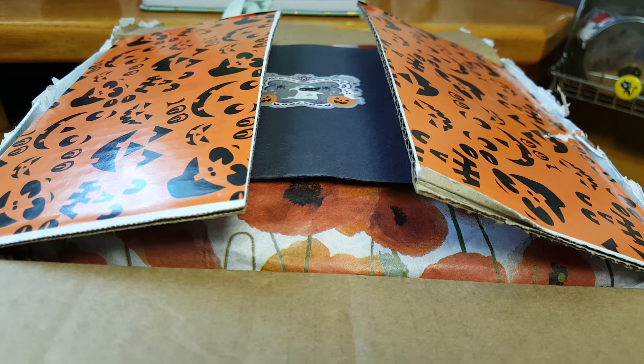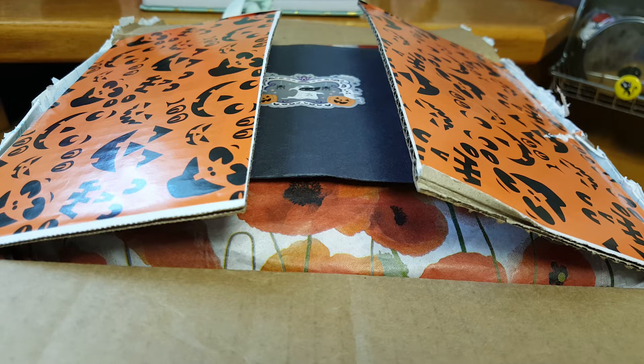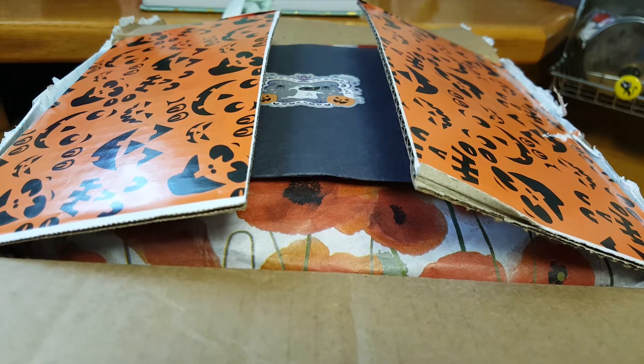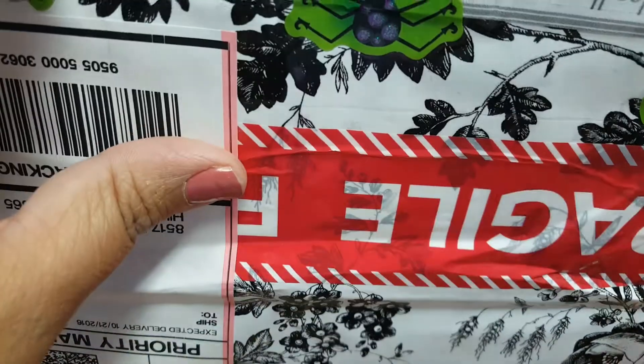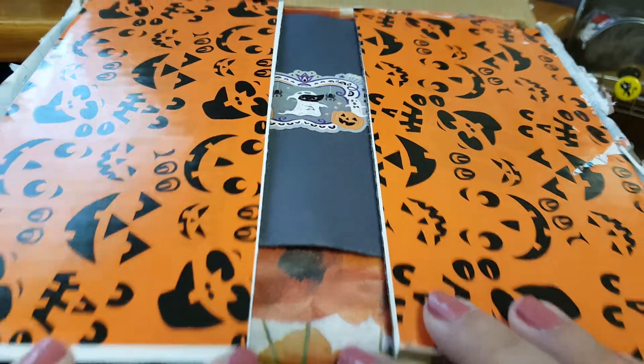Hi everyone, welcome back. Today I'm going to be sharing with you a swap that I did with Hecker Doodle. We joined the Esther Luca swap and Hecker Doodle ended up being my partner. This is what she sent me — it came very well packaged, and this is what it looks like inside.